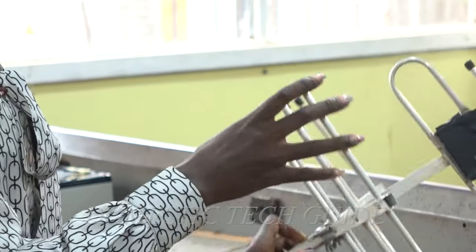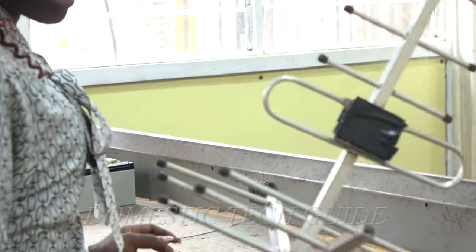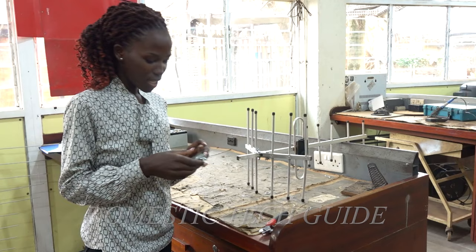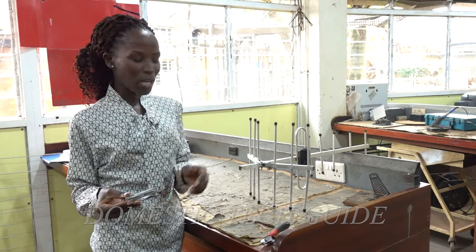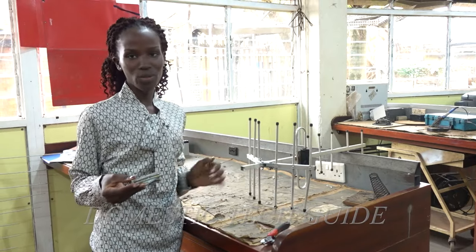So now we are good to go. This is our Yagi antenna — we are done assembling it. We are remaining with this, it's called a clamp. This one will help us to attach and fix this Yagi antenna onto the pole.